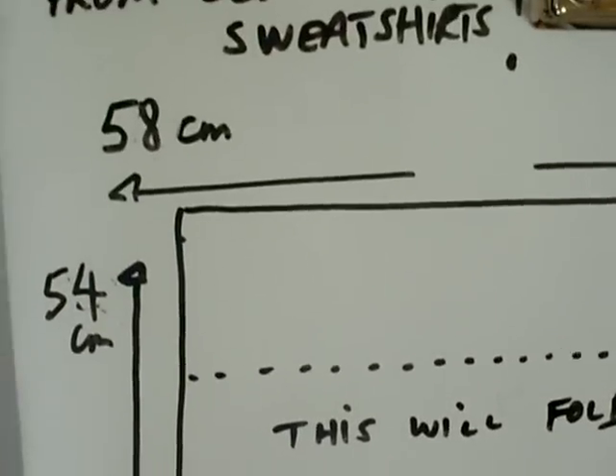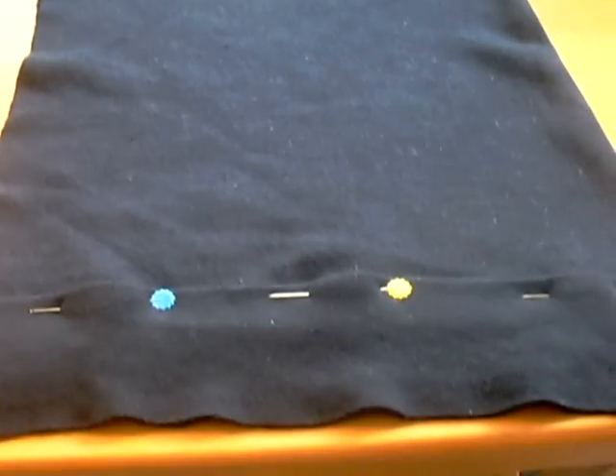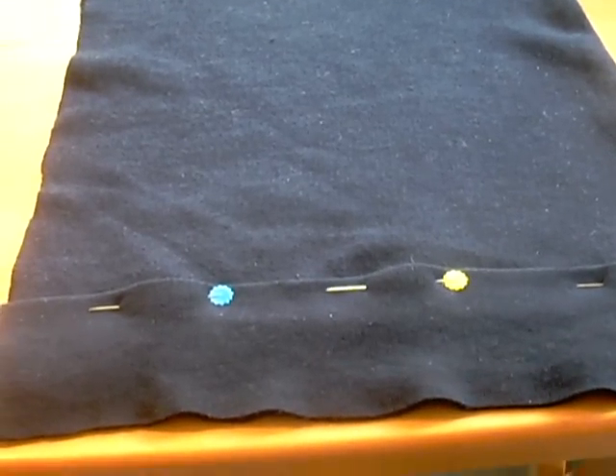So thinking about the neck warmer: I've given you 58 by 54 centimetres, and obviously the whole back of the sweatshirt is needed. It's folded over. What you'll notice if I turn it around is that the stretch goes along this way — horizontally. That's the bit that'll stretch when I pull it, the fibres going that way. That's the bit that's going to go around your neck.